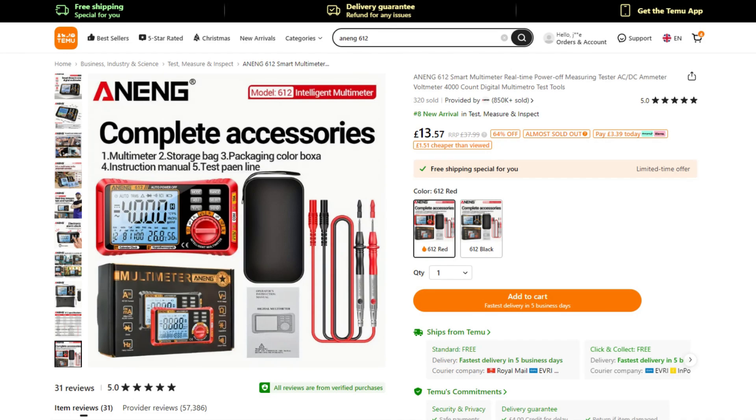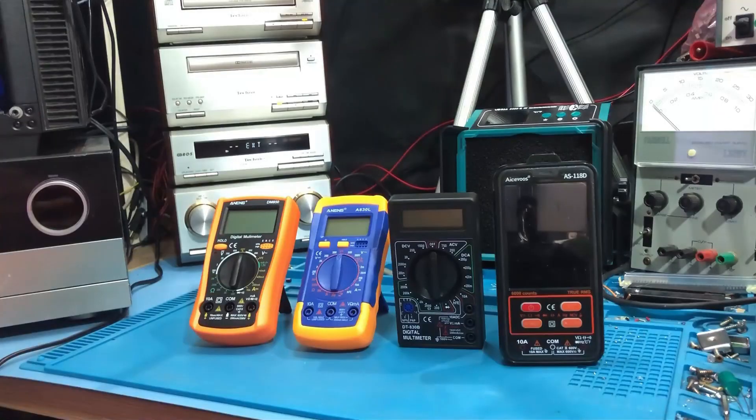Now this is a real novelty. Often I'm found browsing the electronics section of Temu just to see if there are any little hidden gems to share with you. This is an auto-ranging digital multimeter that costs 14 pounds — and it can wake you up in the morning. Why you would want to be woken up in the morning by your multimeter I don't know. I'm not sure what scenario that's going to be useful. It's actually branded as Nang. We've looked at Nang stuff before and it's actually not too bad for the price.